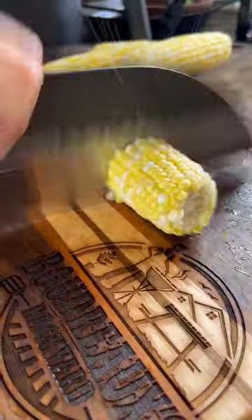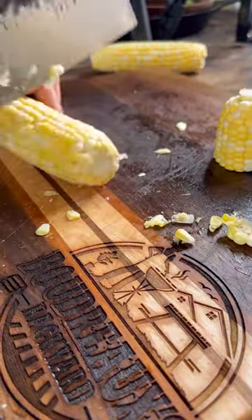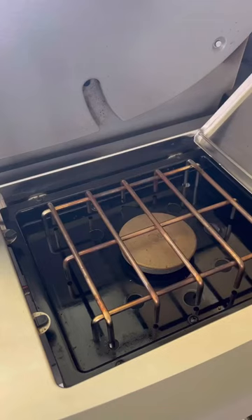Baby, look I'm going to have to put y'all on this Cajun blackened corn. Yeah, I made it to do this trending corn song, but it's so good I got to share the recipe.